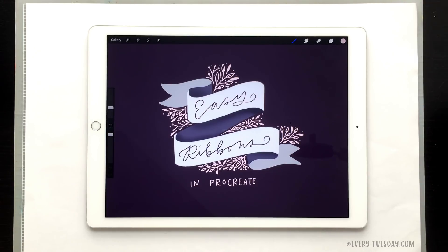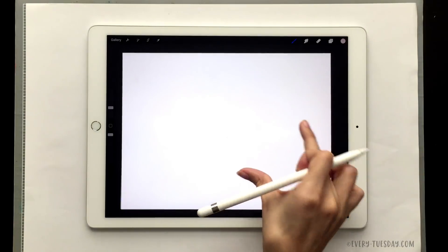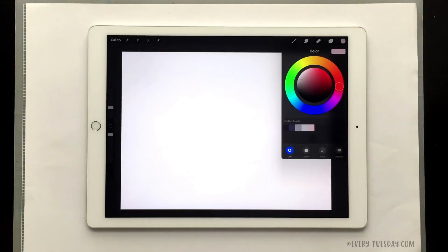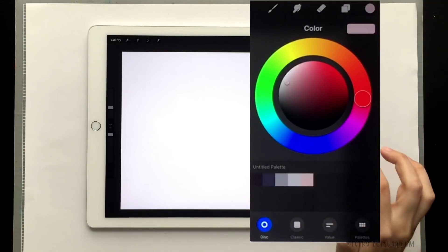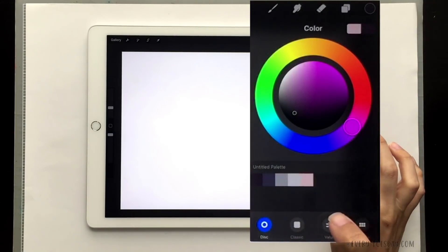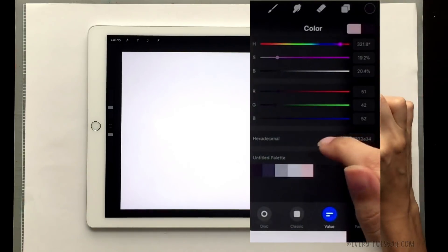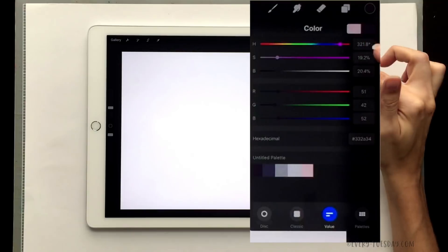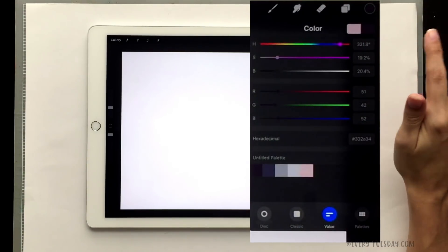I'm just going to create a brand new screen size document and then we will get going. I have a few colors that we're going to be using. Feel free to use any colors you'd like, but I want to share the colors I'm using in case you want to replicate it exactly. You can always change the value of your colors by hitting the value icon at the bottom — I'm using the hexadecimal code.